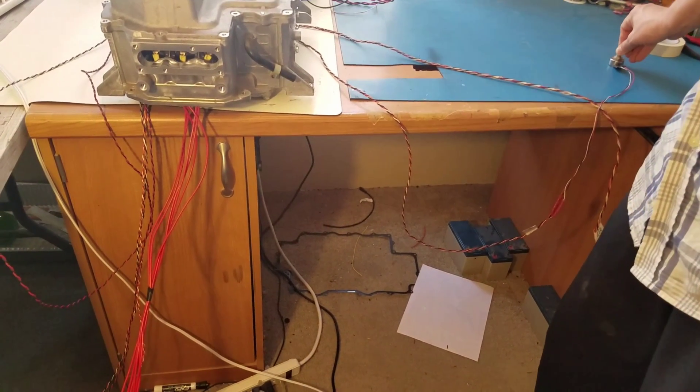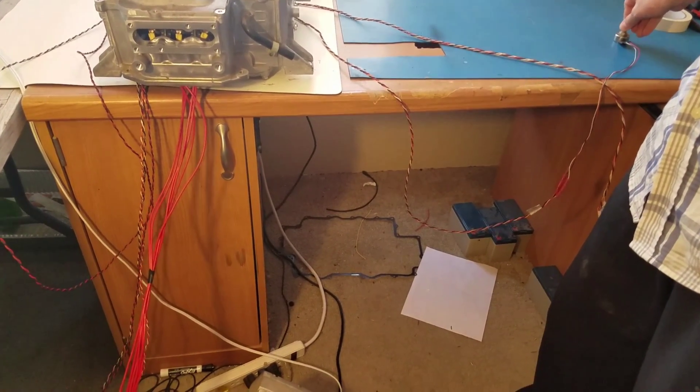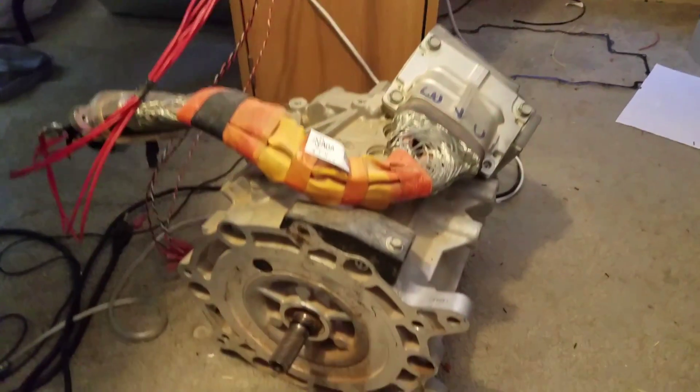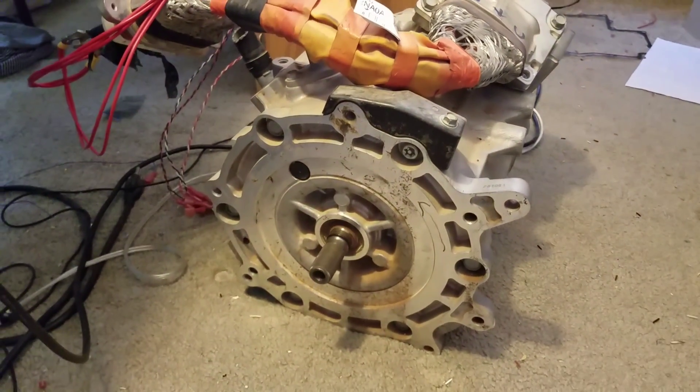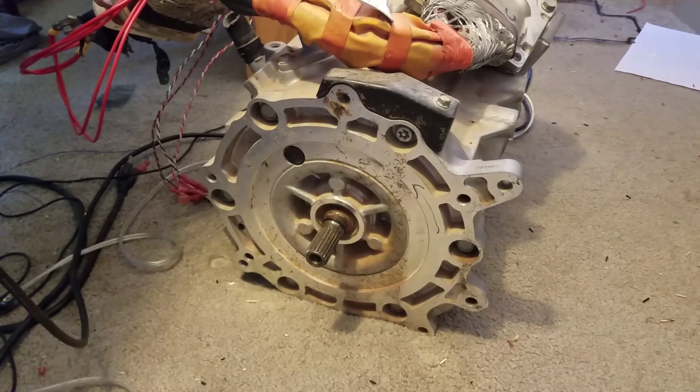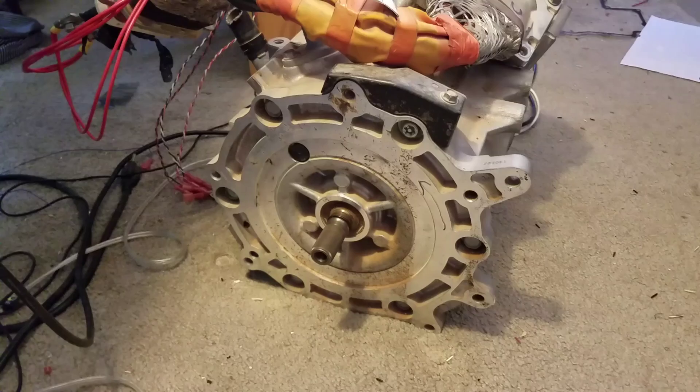You just give it a little throttle and there it's spinning. This is set up for reverse right now, so it's spinning that way.